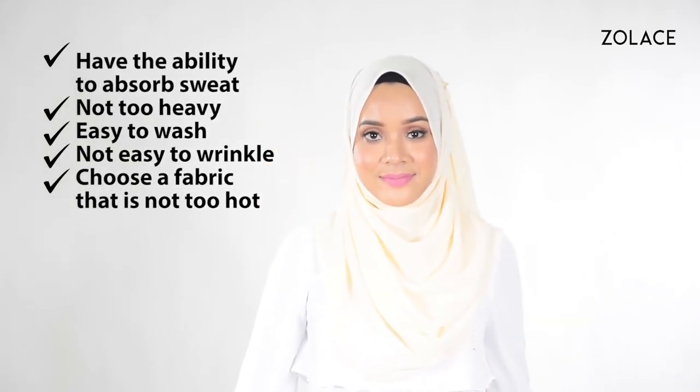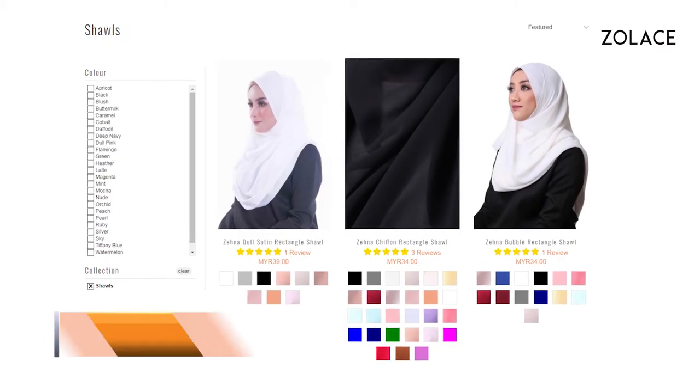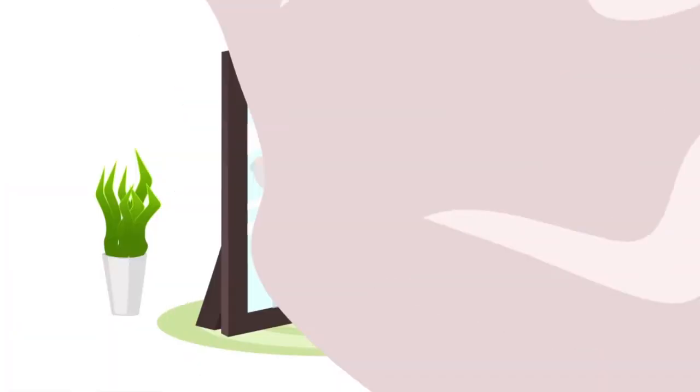A great headscarf will absorb sweat, not be too heavy, washable by hand or machine, doesn't wrinkle, and the fabric isn't stuffy or hot. Our brand new shawl, the Zura Half Moon shawl, is all of what we just mentioned. It's gonna be your new fave and is available for the first time on Zolis.com.